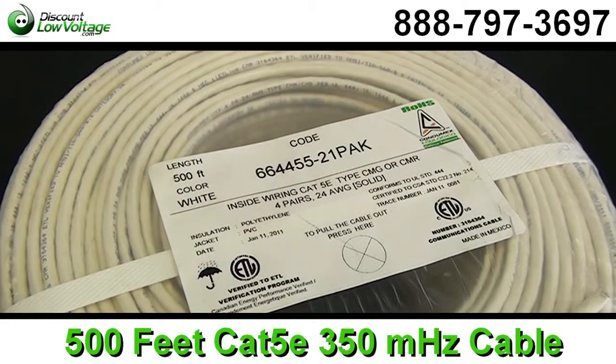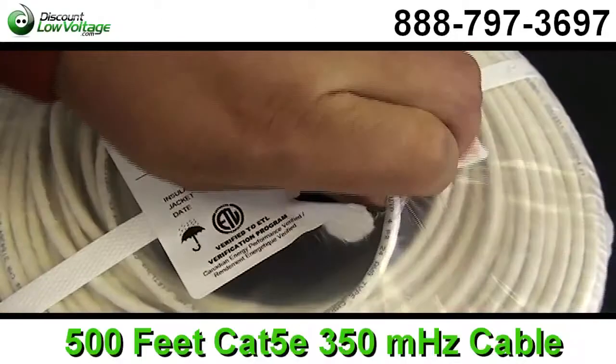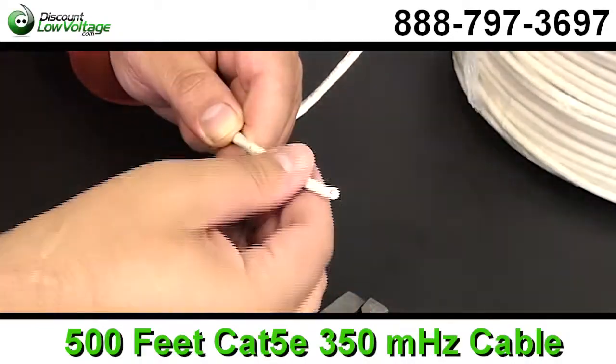It's 24 gauge solid bare copper conductor. Insulated conductors twisted into pairs. You have a PVC jacket and this is a Cat5e. It is a UL listed cable.